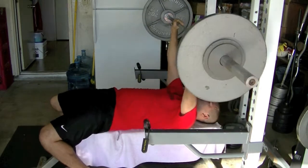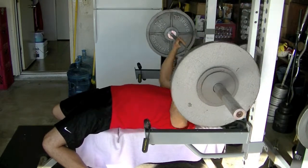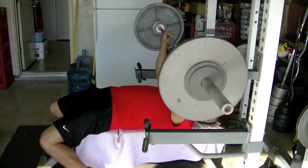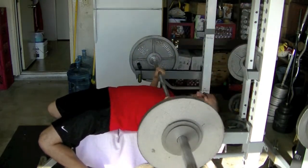Whatever happens, let the weights fall. You'll see right here I had my nephew — I let my nephew choose the music for the day — and you'll see him running to the shot right now.